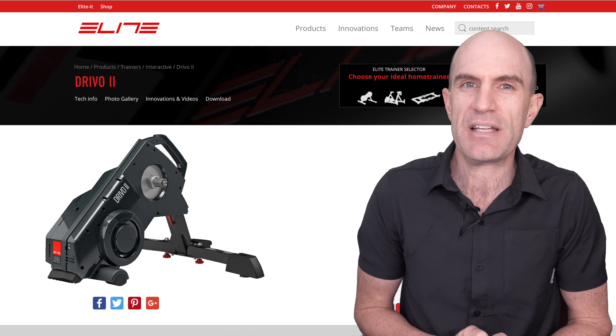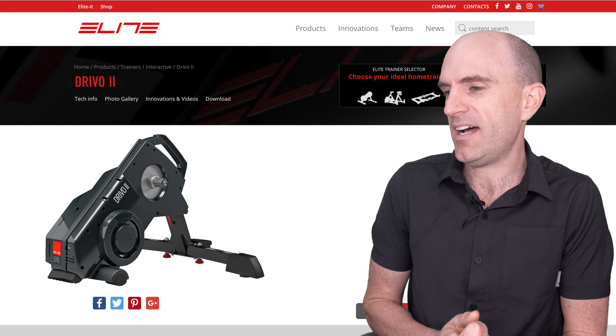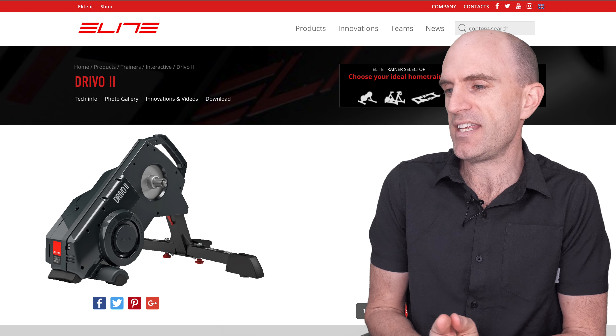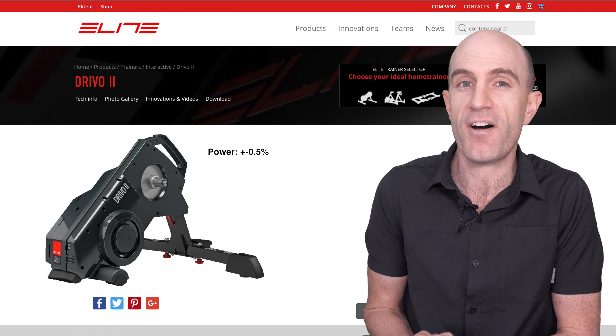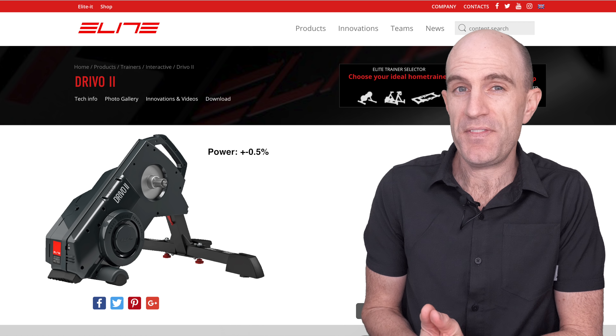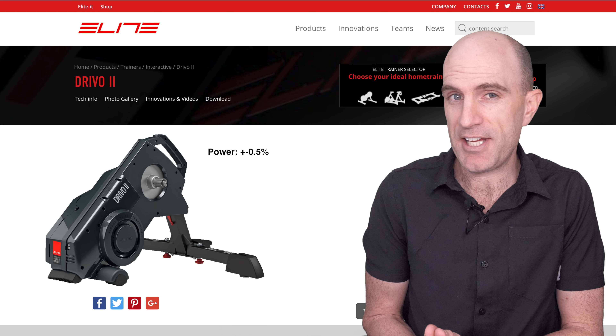Reading them on paper, it gets people like me a little excited. First up, the number one thing that stood out for me was the claimed power accuracy below 1%, plus or minus 0.5%, making the DRIVO 2 at this point in time the most claimed accurate smart trainer.